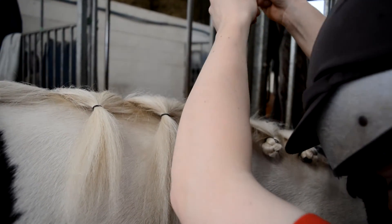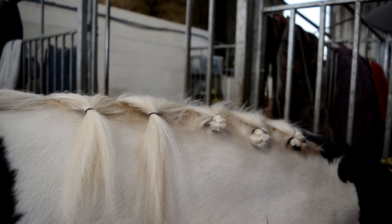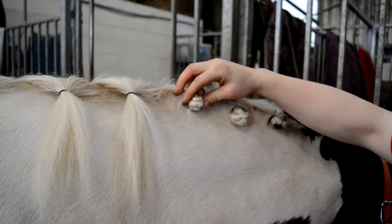Using scissors, cut off the excess thread. With your fingers, carefully neaten up the plait to create a round appearance.